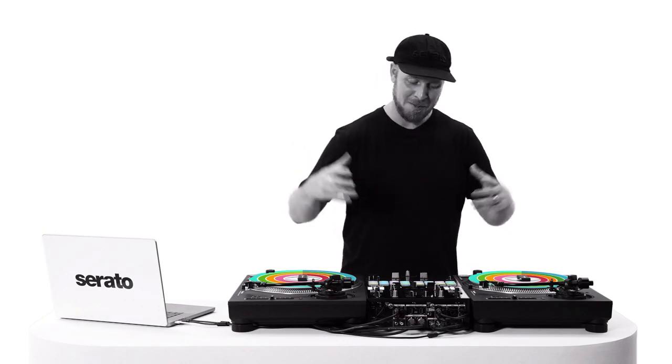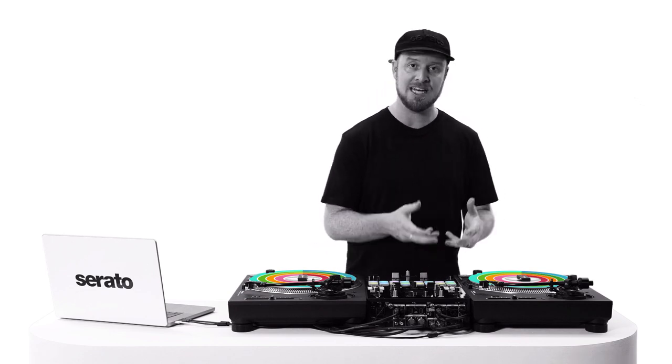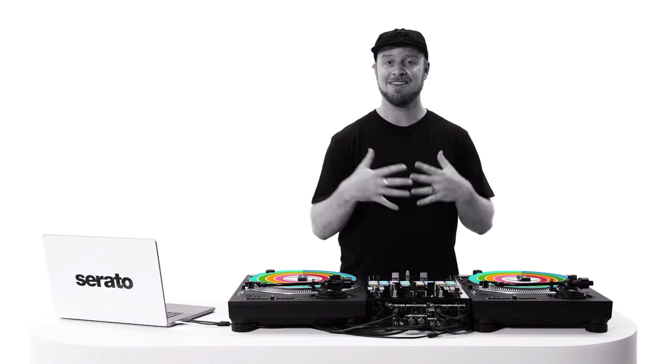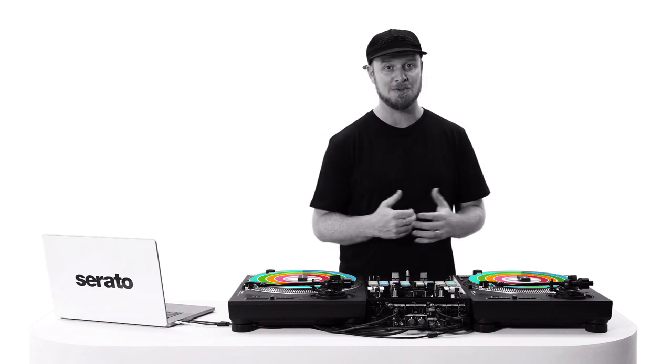What up, it's Scratch Bastard and I'm here to show you how I use Serato DJ Pro in Stems mode to isolate instrumentals and acapellas to make live mashups. It's crazy what Stems can do giving you new mix options — check it out.